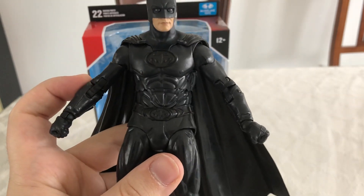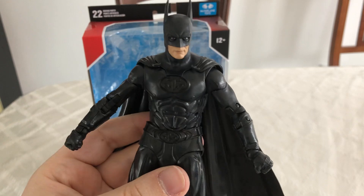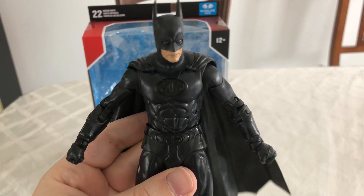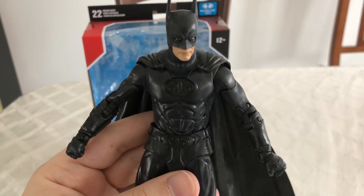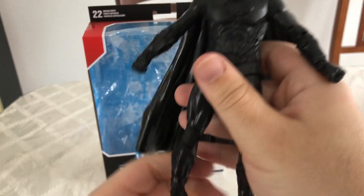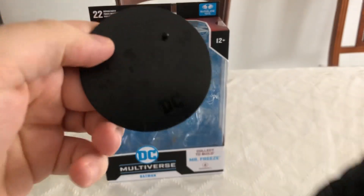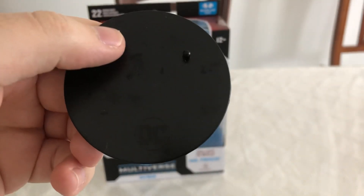This is my least favorite on-screen Batman, but this is one of my favorite Batman figures because I really like the look of it and the build of it. As far as accessories go, we have a DC Multiverse stand, which comes with pretty much all the figures.